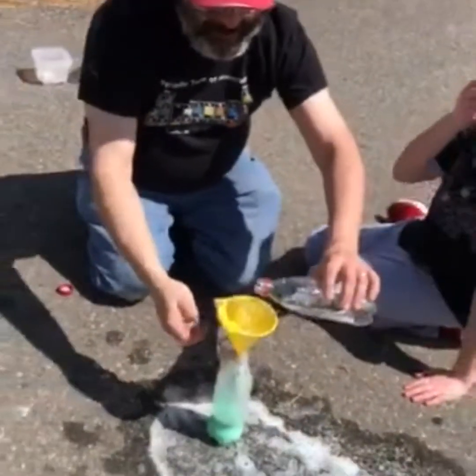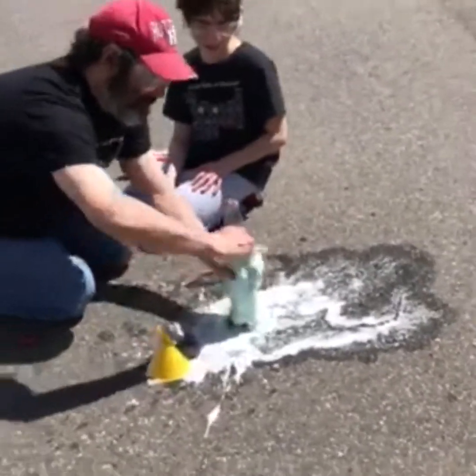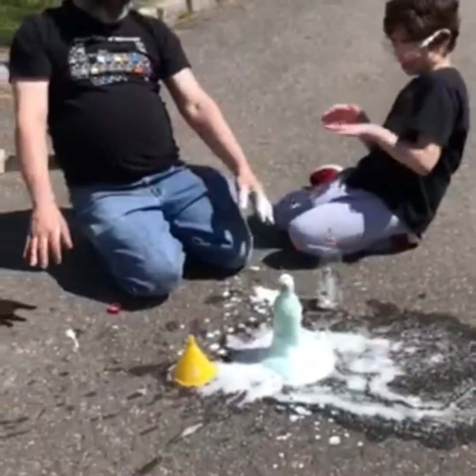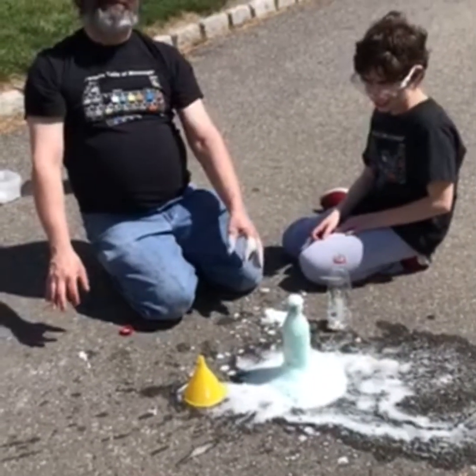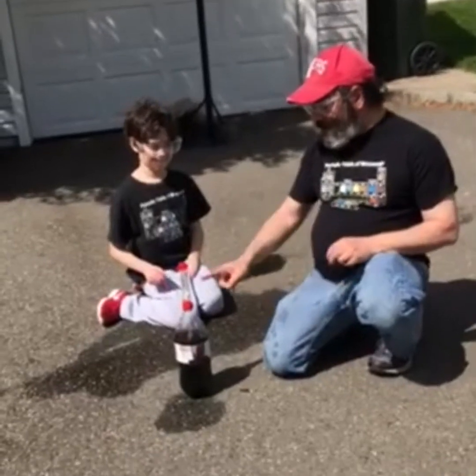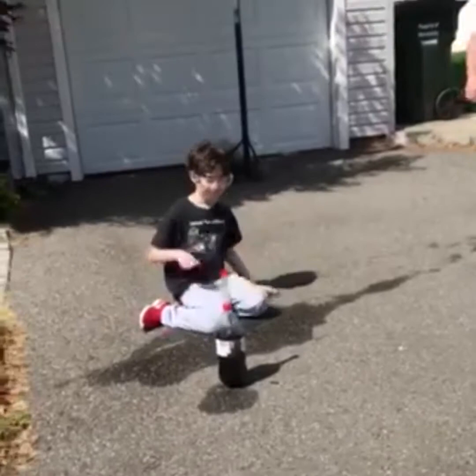Okay, are we ready? Here we go — quick! We got the Mentos, it's gonna go in the soda. Let's see if it works this time. Boom — gently.